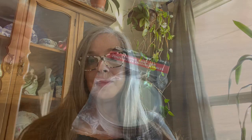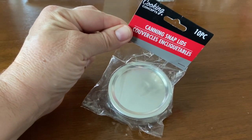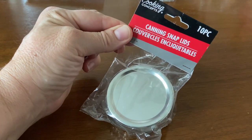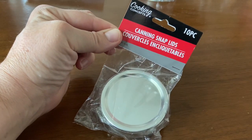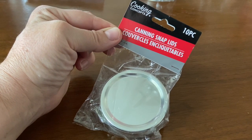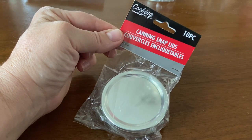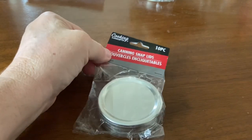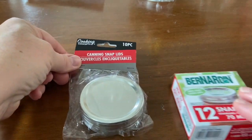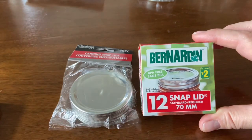Let's take a closer look at these lids. Here is the package of Dollar Tree regular mouth snap lids. It's packaged under the label called Cooking Concepts. A lot of items in Dollar Tree Canada are packaged under this label. I'm going to compare them to the snap lids that are packaged for Dollarama by Bernardin.